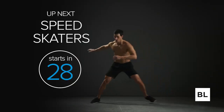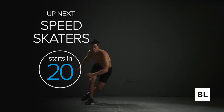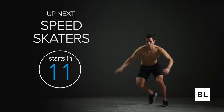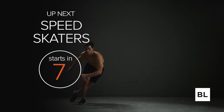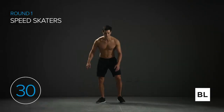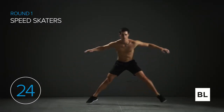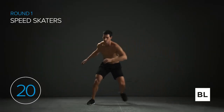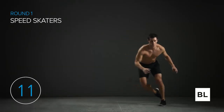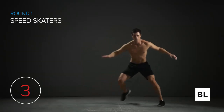Last exercise is speed skaters — one of the most athletic exercises you can do. We're building lateral strength and stability. Start in an athletic stance, knees slightly bent, chest up, standing on your right foot. Cross your left foot behind you, then laterally hop onto your left leg — your right leg will naturally cross behind. Keep your balance as you use your arms and drive off your left leg to laterally hop back onto your right. Hop from side to side — the trailing leg drops right behind the active leg. We're building endurance and leg strength.